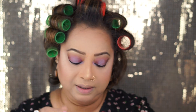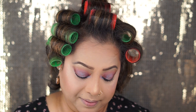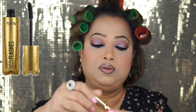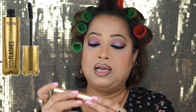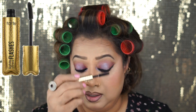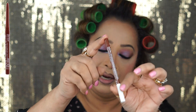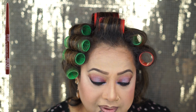I'm gonna do my top eyeliner with the Mega Liner from Wet n Wild — you guys already know this is one of my favorite eyeliners. For mascara — I already applied it — I just wanted to show you guys my eyes. I applied it on the lower lashes too with the same mascara. I'm using NYX lip liner in Urban Cafe — also one of my favorites.